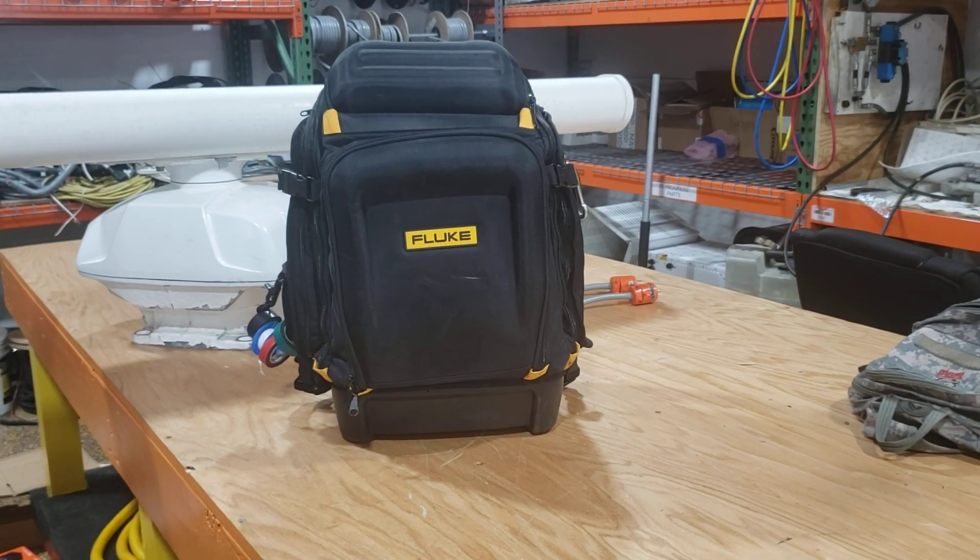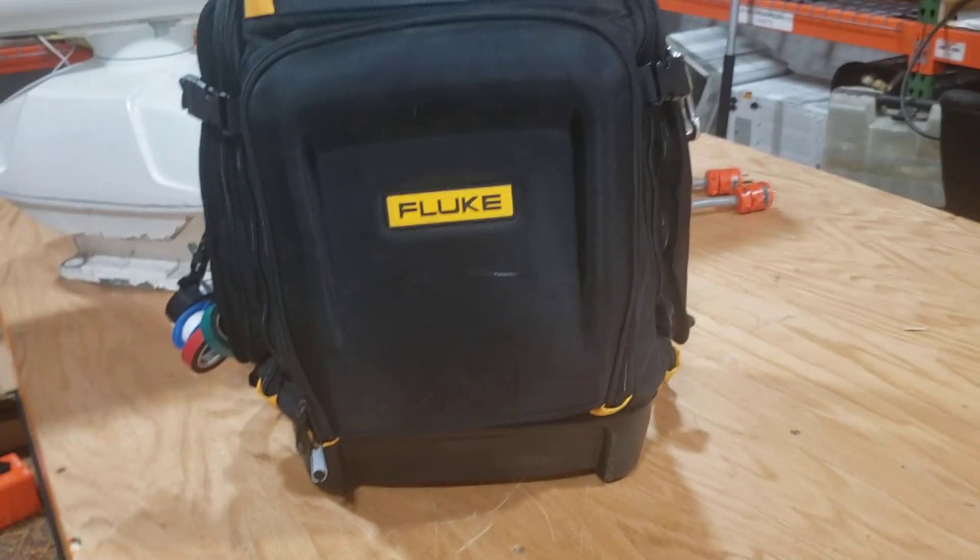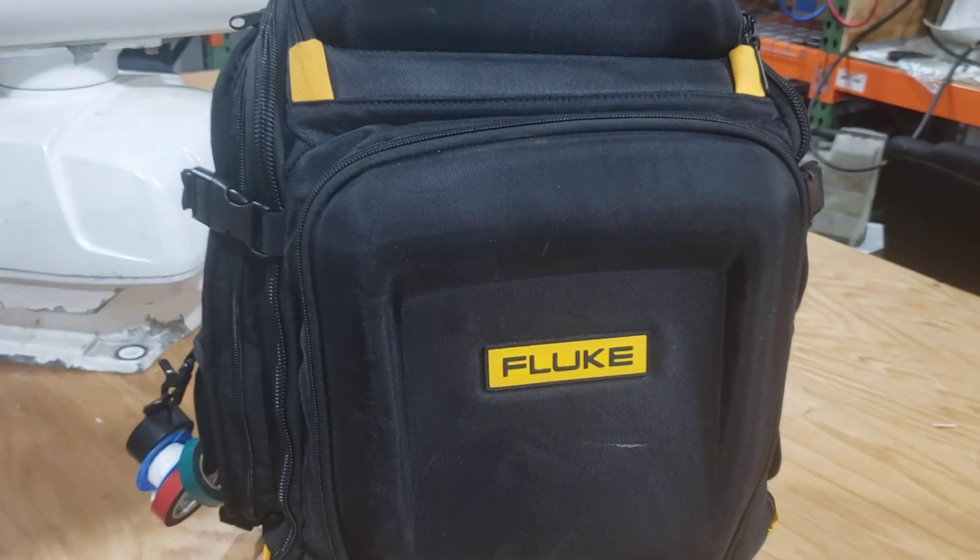Hello, this is a review of the new Fluke bag. I've been using it for probably a couple months now. Just kind of want to show you a little bit about it and compare it to maybe that Klein bag.